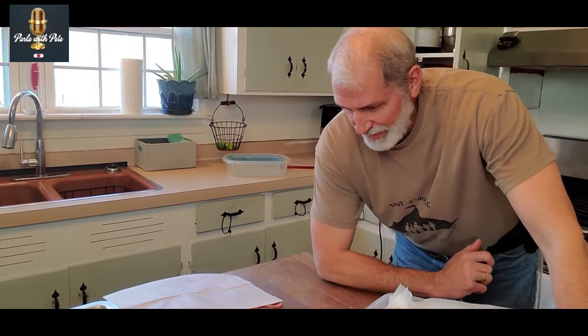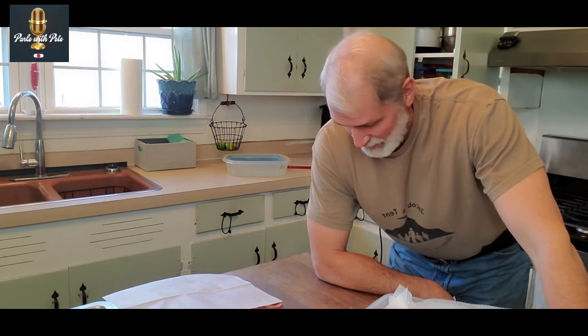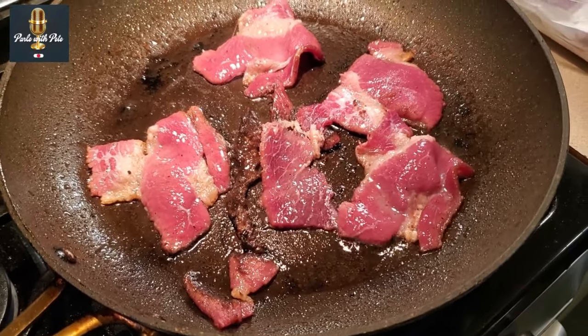That is somewhere in the neighborhood of 150 to 170 slices of bacon from a medium-sized brisket cut into three large pieces, brined, smoked, chilled, and sliced. Amazing beef bacon — you can make it yourself. Highly recommended: cheaper than beef, even cheaper than pork, better flavor, and you know exactly what's in it. In our case, we raise our own beef, so I know where it came from. I highly recommend you take a shot at this.